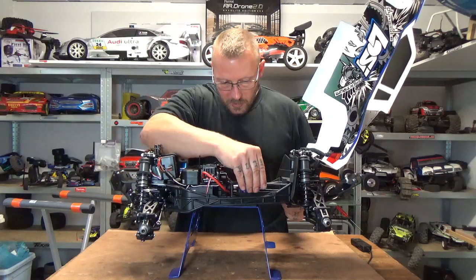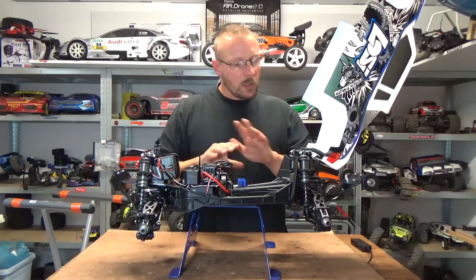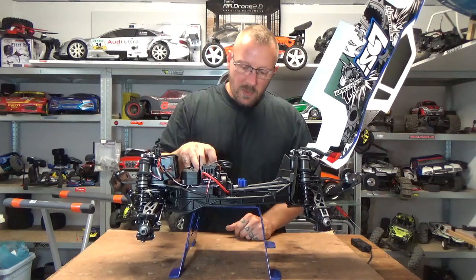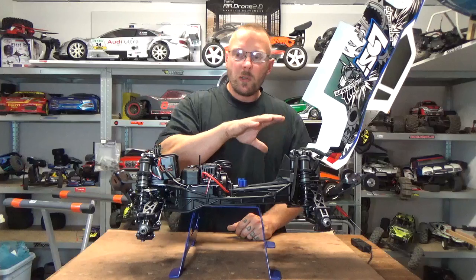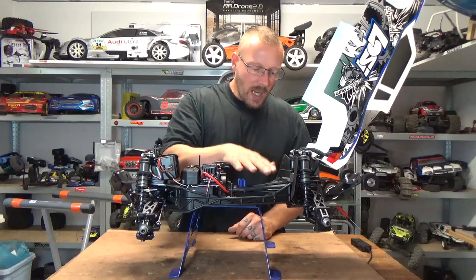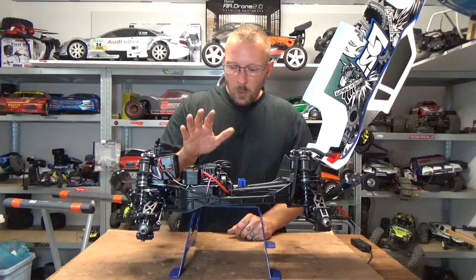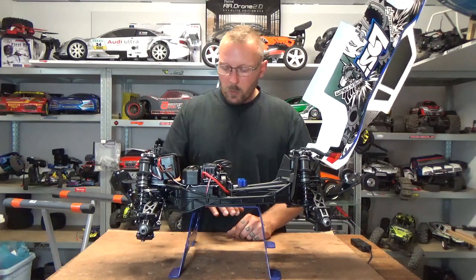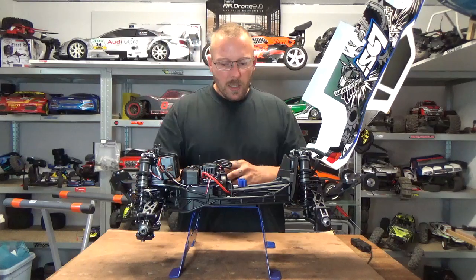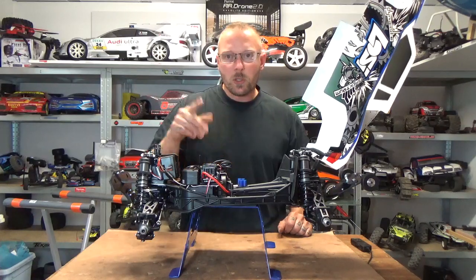I think this car needs a 1400kV motor and an 8s system — not to go faster, but to achieve the same speed and power with a much lower amp draw. With 1400kV on 8s you'd only draw about 80 amps, meaning you can use almost any battery without heat issues on the motor or batteries. The truck is heavy, but Losi chose 6s for two reasons: an 8s system would cost more to produce, making the truck more expensive.